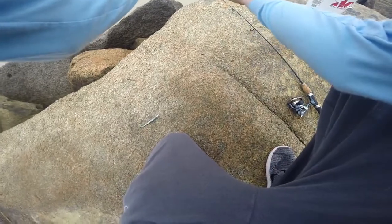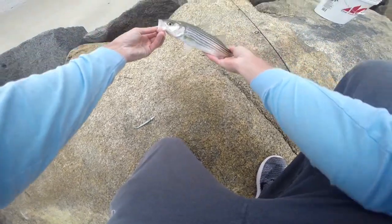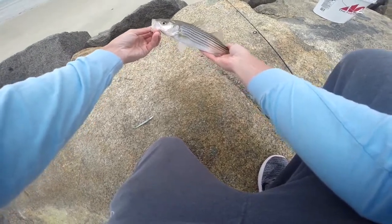So guys, pretty small bass right there. This is pretty consistent in our Oasis and bass though. They're all pretty small, especially in the morning. But we're going to get him back in the water. Let him go.